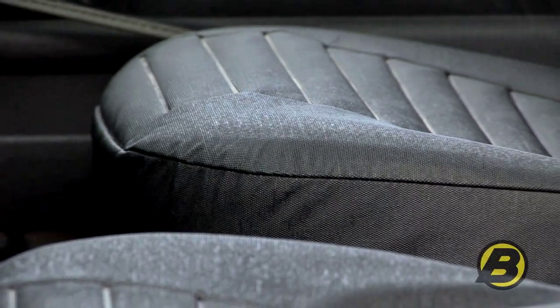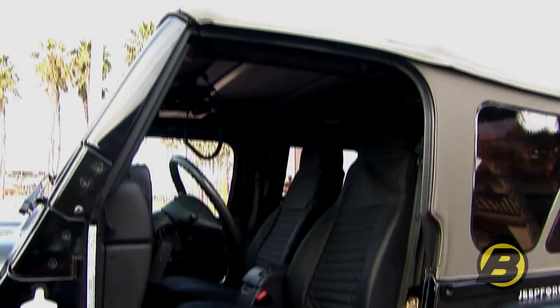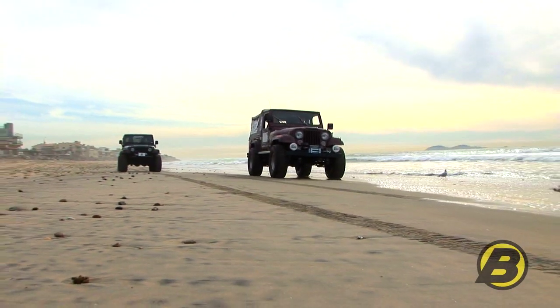Bestop front seat covers are sold in pairs — you get the driver's side and the passenger's side. They come in a variety of colors to match your interior, and are made for CJ's and Wranglers from 1965 to 2006.